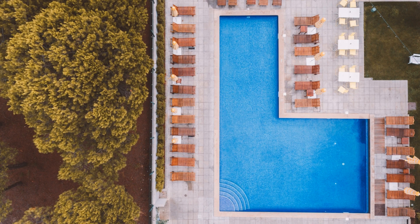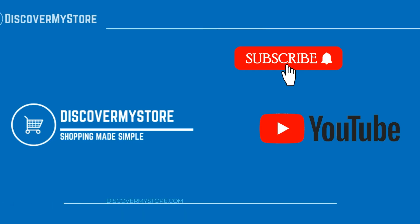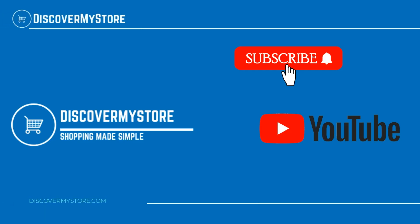Be sure to check the instructions and the dosing chart before using. Thank you, I hope that information helps. Don't forget to subscribe to our YouTube channel for more relevant tips about your pool and spa.